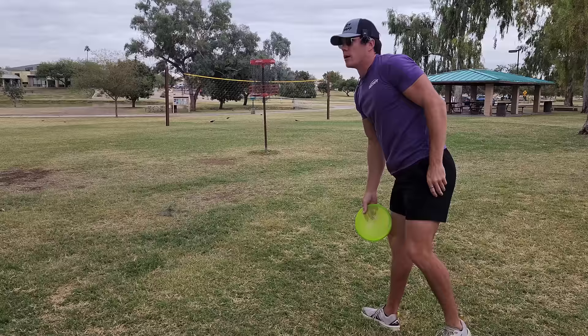Two not-super-great shots and a solid putt — that's how you get it done.